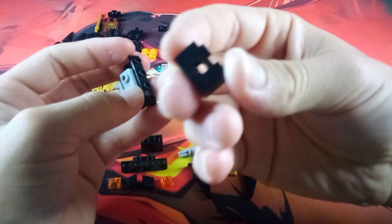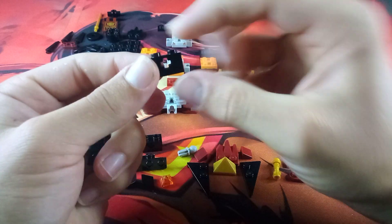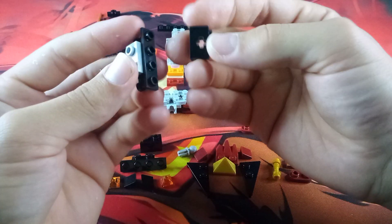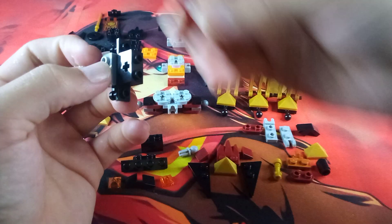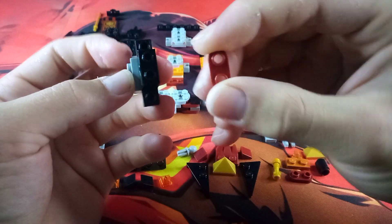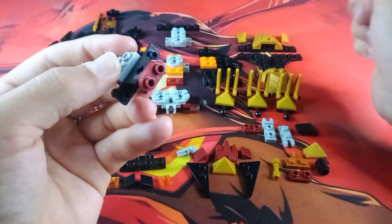Then grab this Technic adapting brick — a 1x2 black brick with the axle hole through it — and attach it to the two middle black studs on the side. Then grab another one of these maroon 1x2 rounded pieces and attach it to the two studs of that brick.